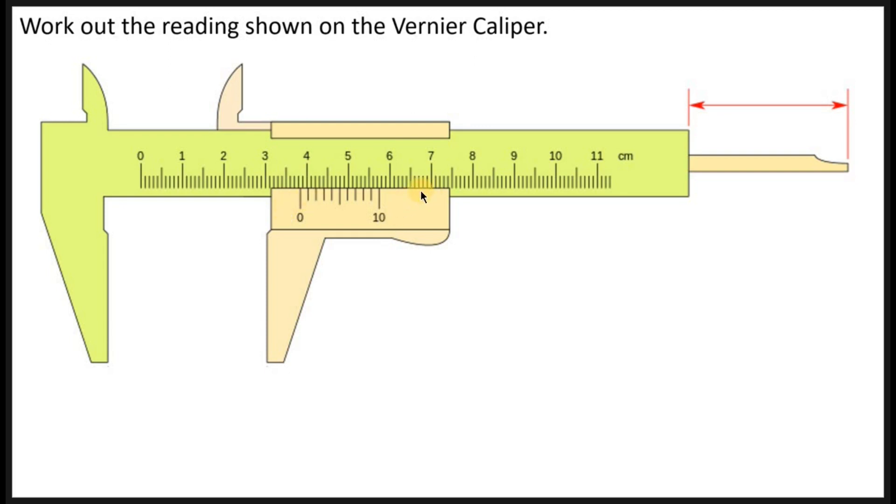The Vernier caliper has two places from which readings are taken. We have the main scale, going from zero up to about 11, and then we have the readings on the Vernier scale. So there is the main scale reading and the Vernier scale reading.